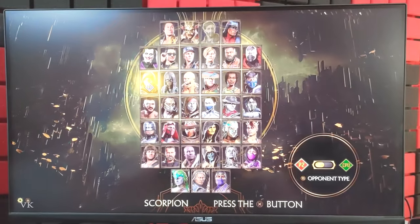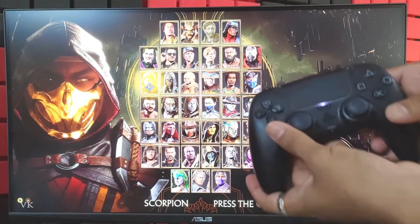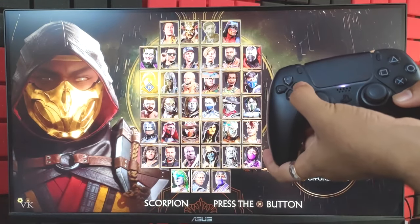We need to select 'Fight' and then select 'Local' because we are going to local multiplayer. This is the primary one — player one — so I am going to choose player one here.